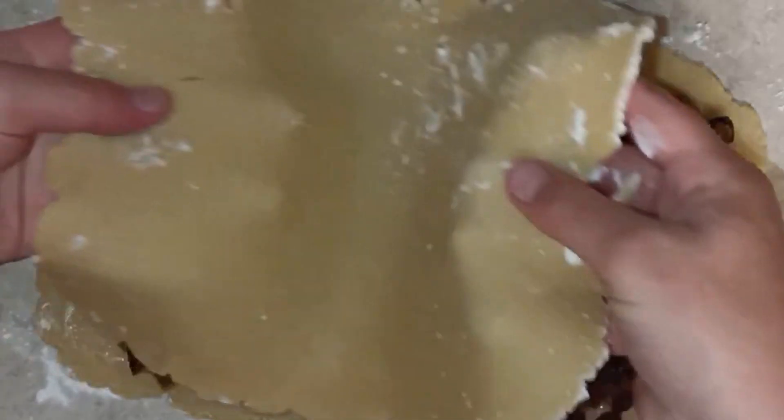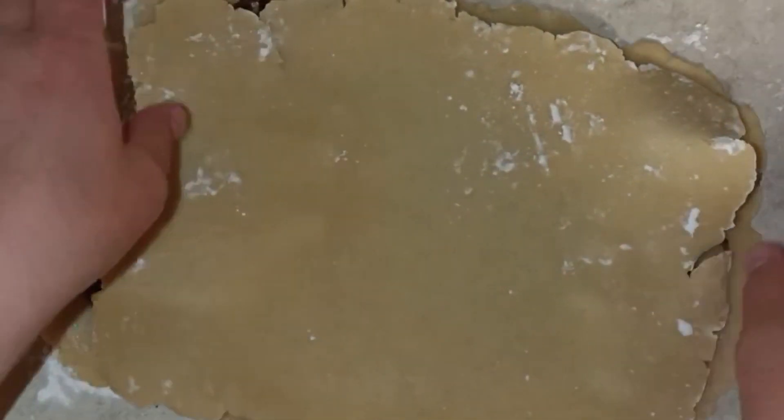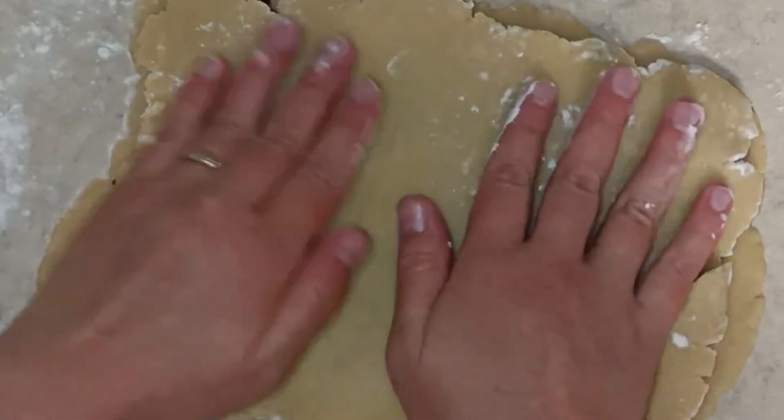Hi guys, this is Kate's Kitchen and for today's project I'm going to try Prue's Garibaldi biscuits from the British Baking Show. I hope you enjoy this video and here we go.